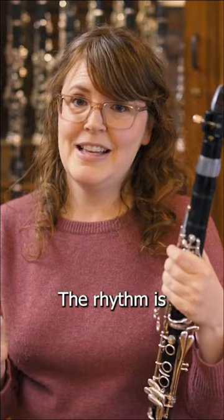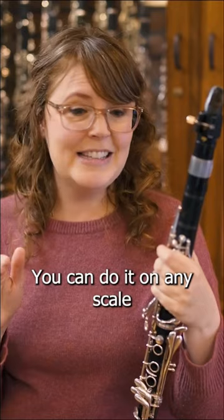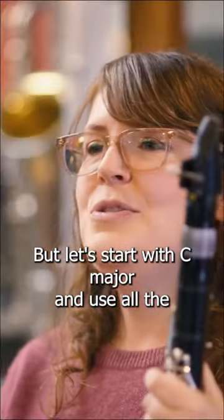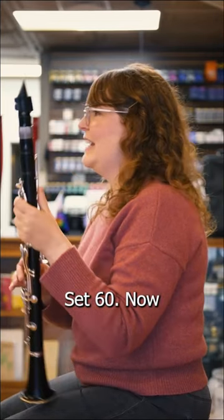The rhythm is... You can do it on any scale, but let's start with C major and use all the diatonic notes of that scale. We'll turn on our metronome — it's at 60 now.